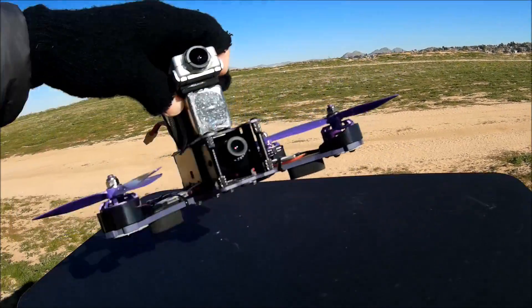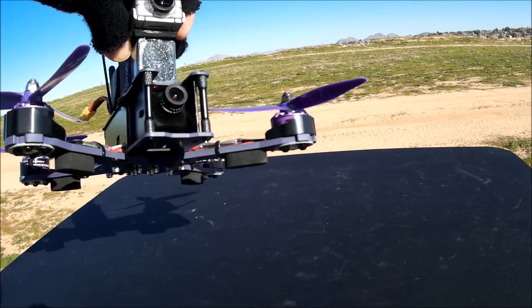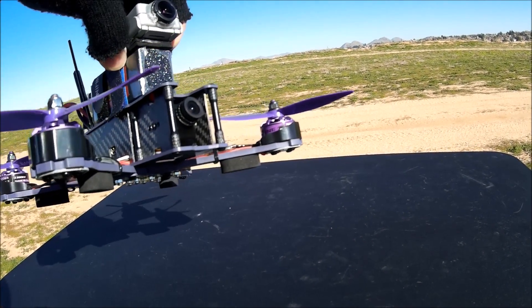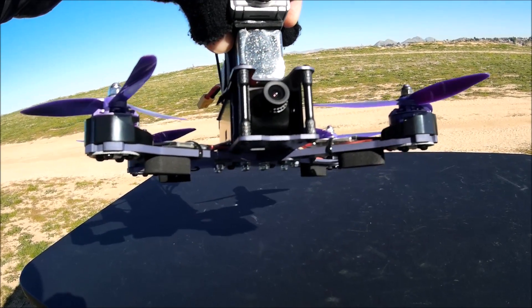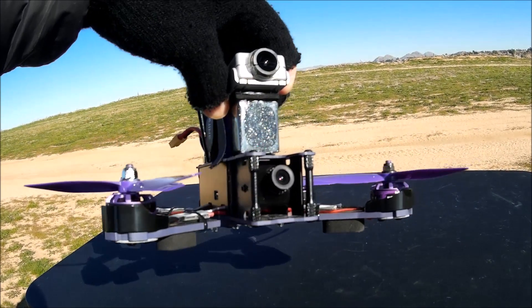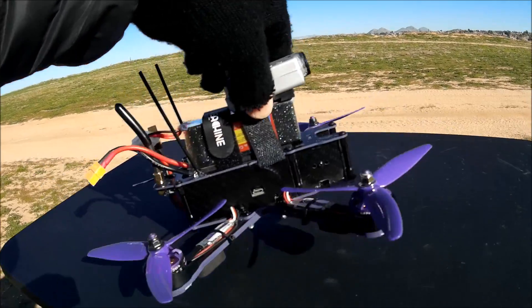It is an X-frame carbon fiber. The carbon fiber frame is thick — I believe they say it is four millimeters in thickness. On the bottom plate it looks about two millimeters, and the top plate looks around one to one and a half millimeters in thickness.